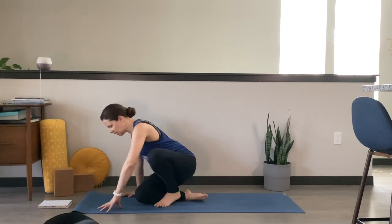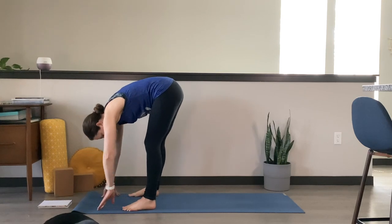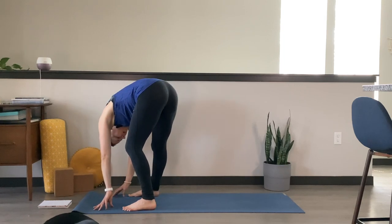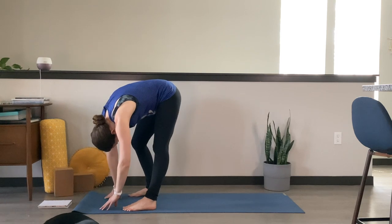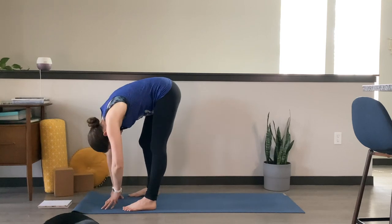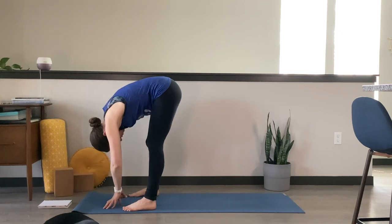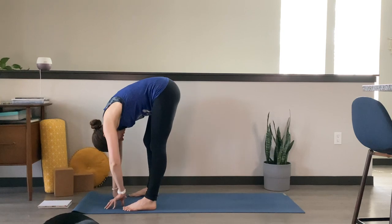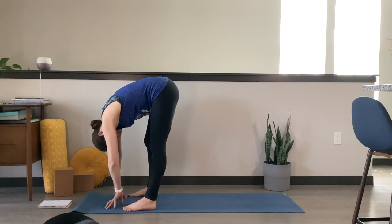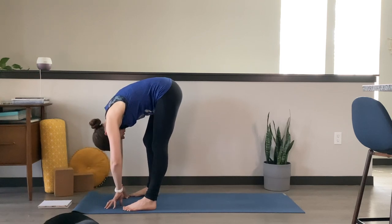Plant your hands in front of you. Meet me in a standing forward fold — standing at the top of your mat. Feet can be hips-width distance or a little bit wider. Arms can hang down heavy or grab onto opposite elbows. You might take some sways, bringing a bend to your knees, just starting to release any tension in the hamstrings and low back. Maybe shake your head yes and no, releasing any tension in the neck.